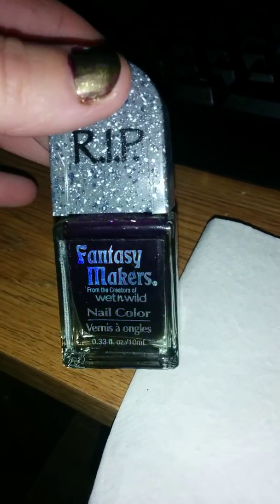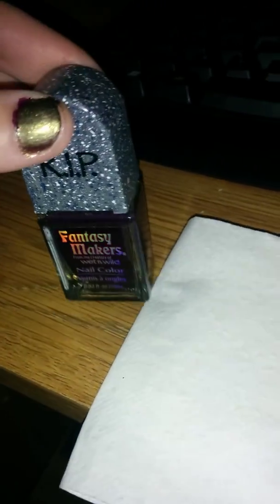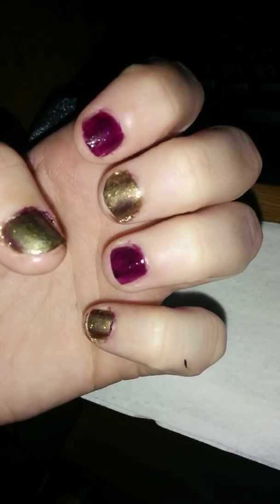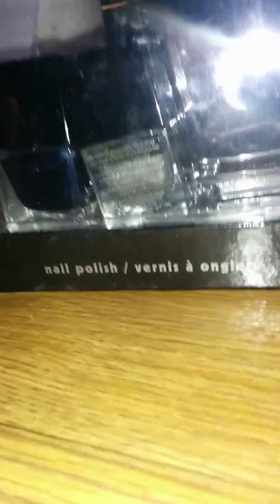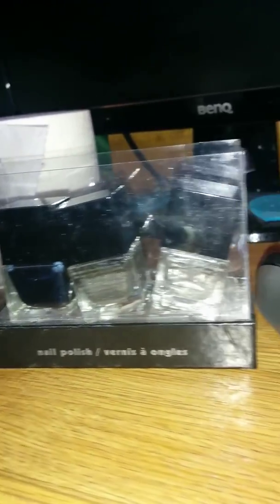I'll show you one more time — this is the 'Rest in Peace' gravestone kind of purple-black color, this is what's on my nails. I'm going to put that away. This was a clear coat that came in a little box — it's a nail polish set. There's a white shimmery color and a black-gray sparkly color, and I think you're supposed to do them together. I might do that in my next video sometime.